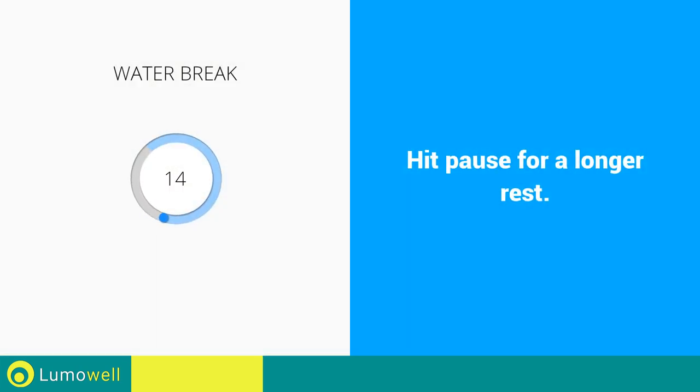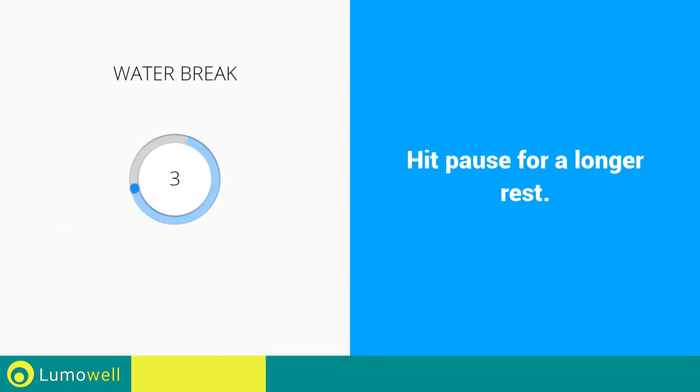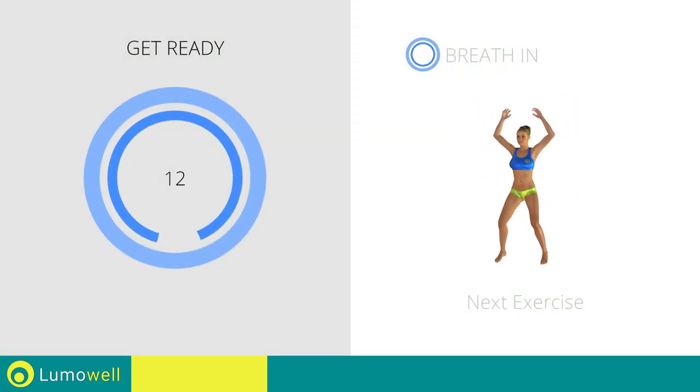Stop — water break. Next exercise: jumping jacks.